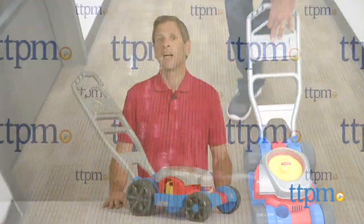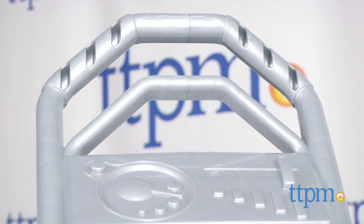Classic toys are still popular. Hey, this is Jim from TTPM. You might recognize what I have in front of me — it's been around for a long time. It's the Fisher Price bubble mower, but it's been updated.